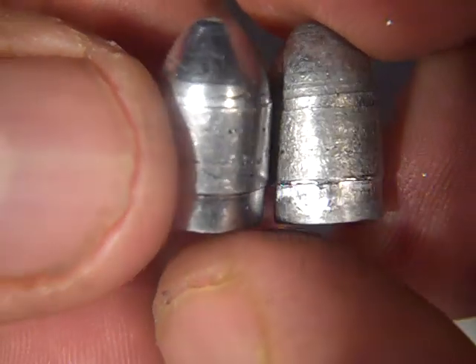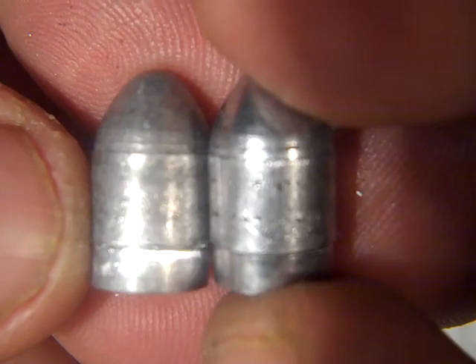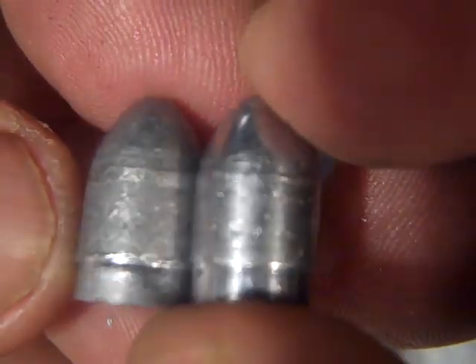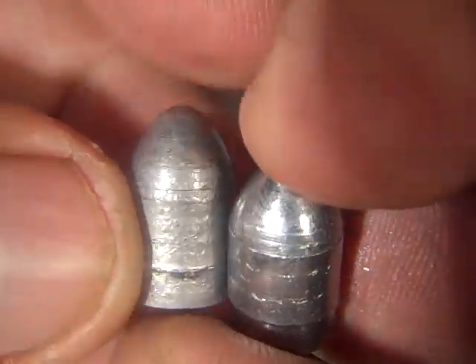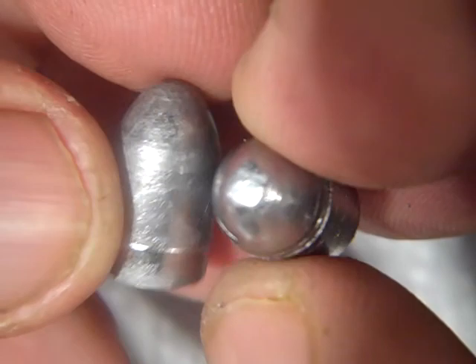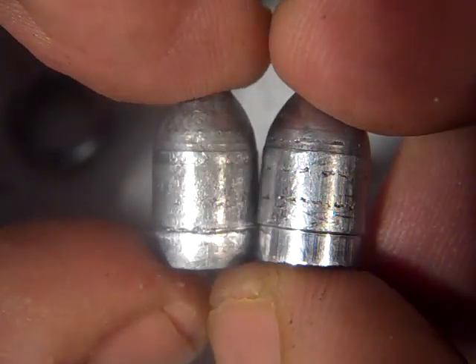This one is 150 grain with no powder coat on it — I swaged it to the final size without clear powder coat. This one was swaged pure lead without powder coat, and this one's got clear powder coat. Hard to tell the difference, but you can tell — just not real easy. So when you're loading the bullets, they don't look like lipstick red or crazy green or funny colored bullets. I don't like that. I like bullets to look like lead. So now I'll show you the rest of the process.